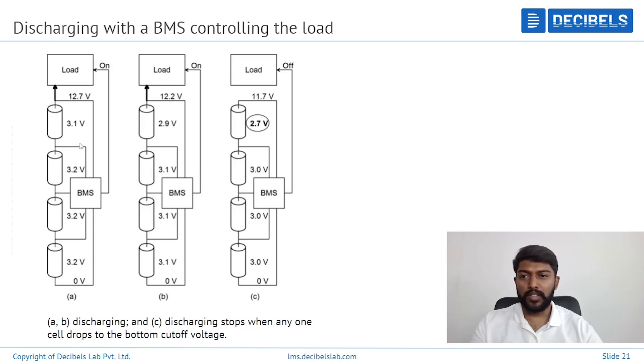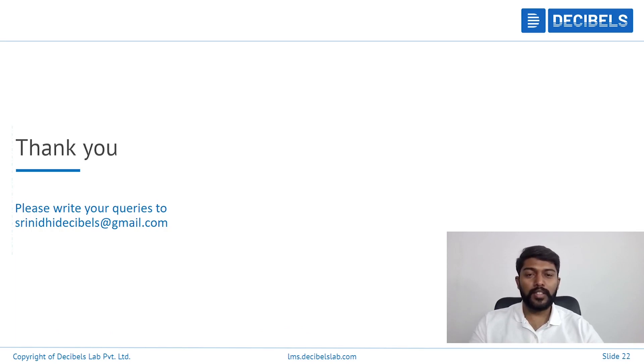Similarly, balancing takes place in the discharging cycle. When a load is connected and there is an imbalance, once a certain under-voltage is attained, the BMS will cut off. After a delay, once the voltage has risen above the under-voltage value, the BMS will reactivate the flow. Thank you for watching. If you have any queries, please visit Decibels Lab.